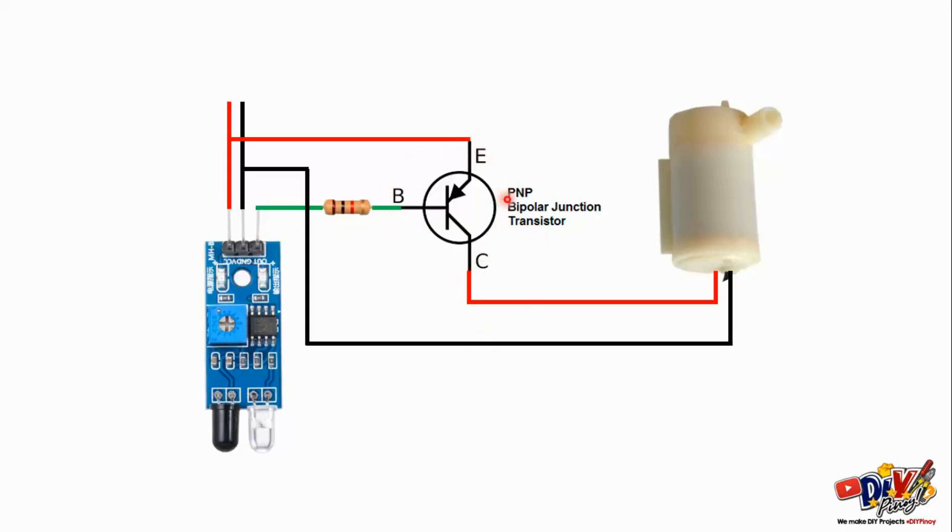Tapos, PNP transistor na kailangan natin. PNP ay yung kagamitin natin, PNP transistor, tsaka yung mini pump.